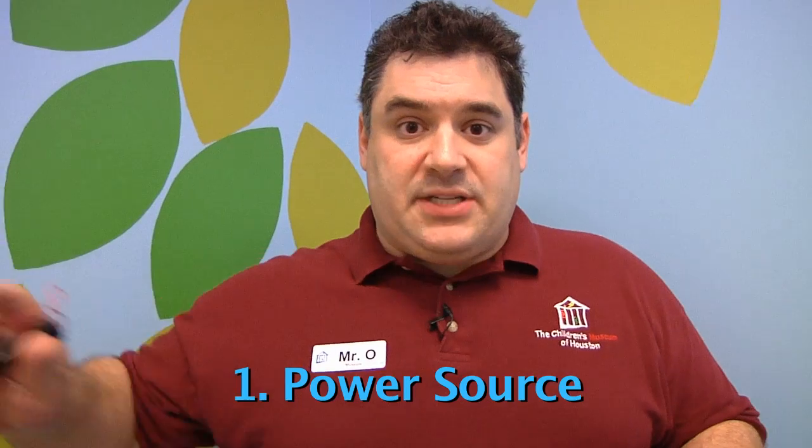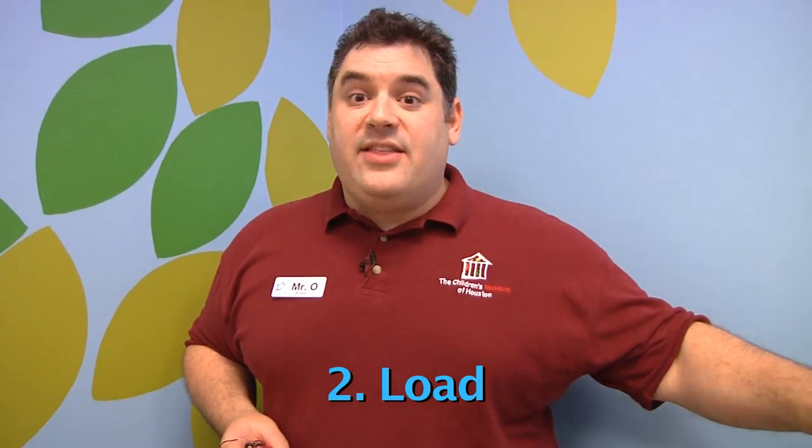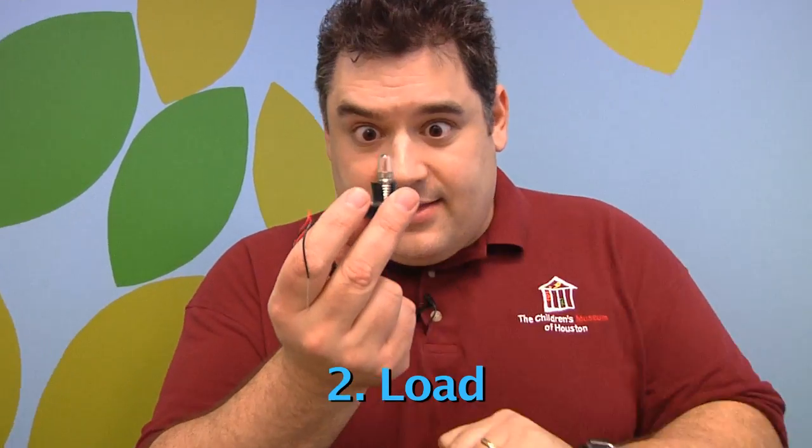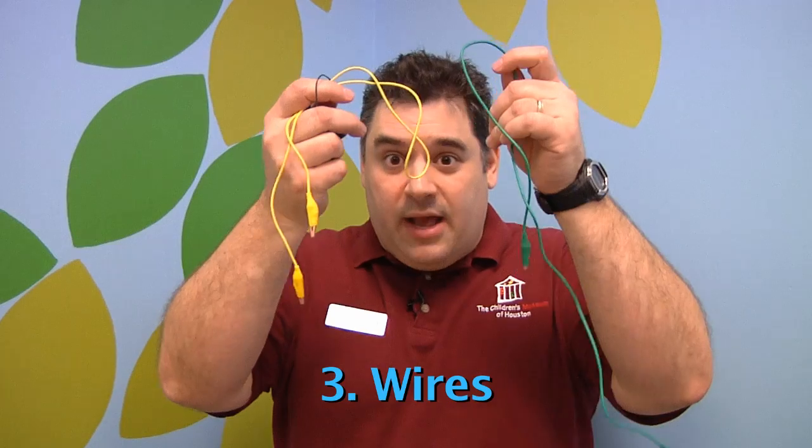So an electric circuit is just a path through which electricity can flow. There are three main parts to any basic electric circuit. First is a power source, like a battery — this provides the electricity for the circuit. Second is a load — this is what uses the electricity, like a light bulb. The third is the path through which the electricity can flow, like wires.